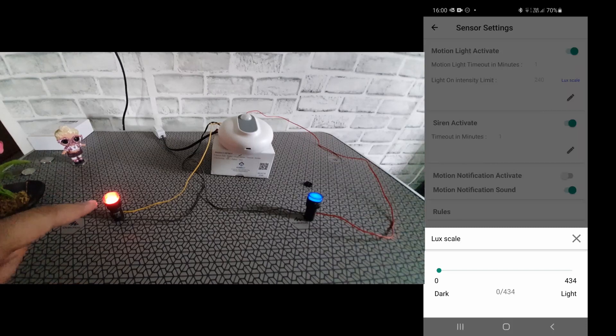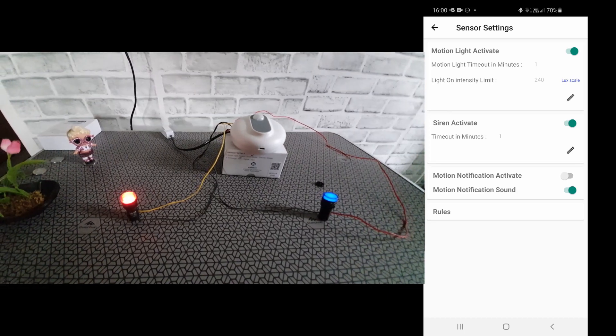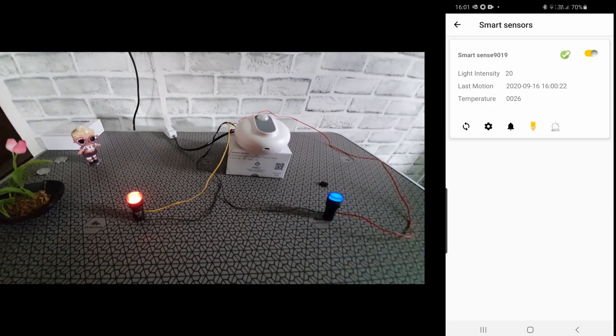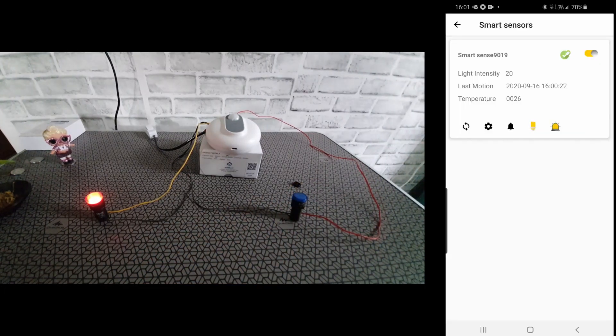There's also an option to enable notifications in case movement is sensed — your phone will give you an alert saying there was movement wherever the sensor was placed. I like the feature where you can use this as a security device — if someone breaks in, you'll get a notification, and if it's connected to an alarm system, that will notify you as well.